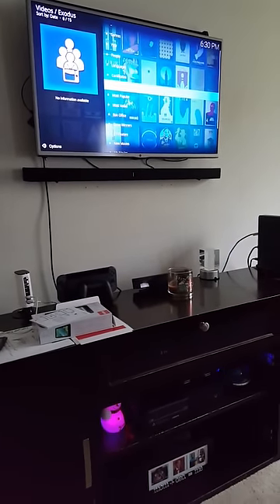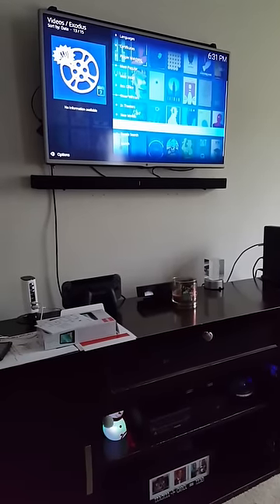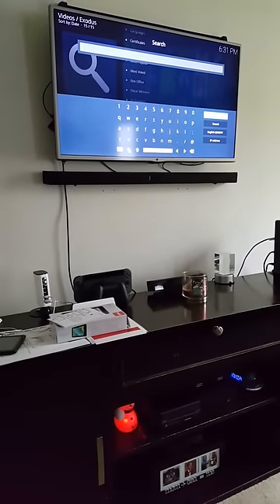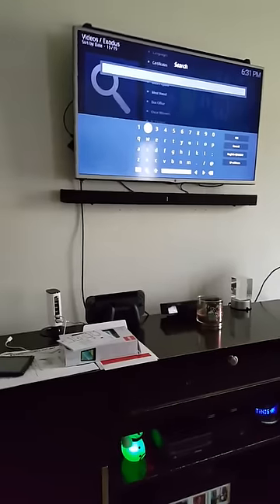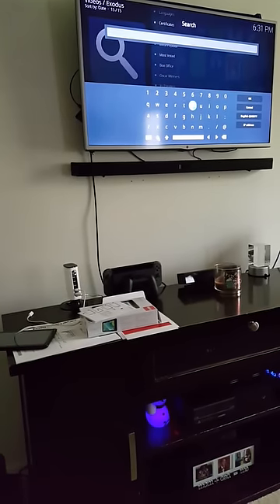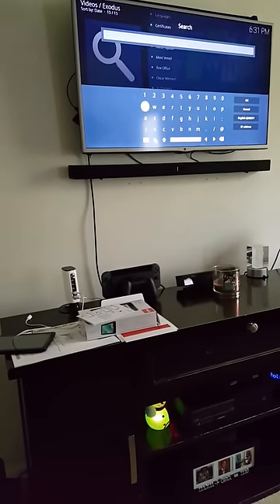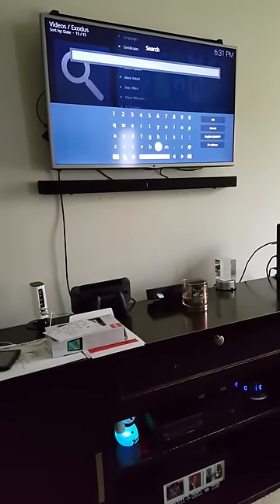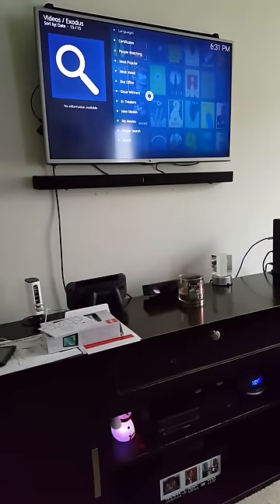Now, I was on movies. Let's say you know what you want to see — you can go down to the search bar right here and click search one time. And you can go directly to the movie you want to see. Let's say you want to see Frozen. You type in Frozen, then go to the OK button and click it to search for Frozen.